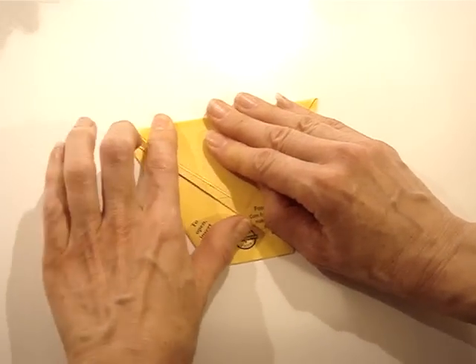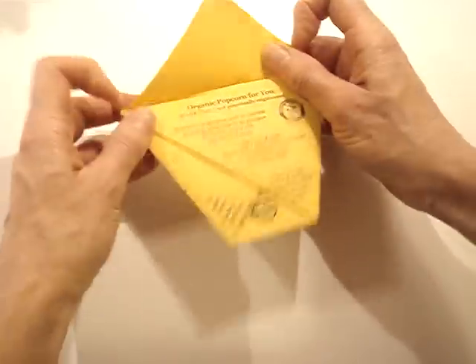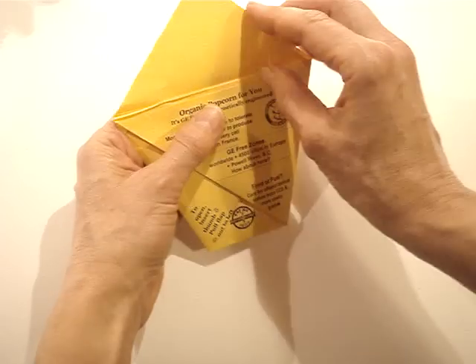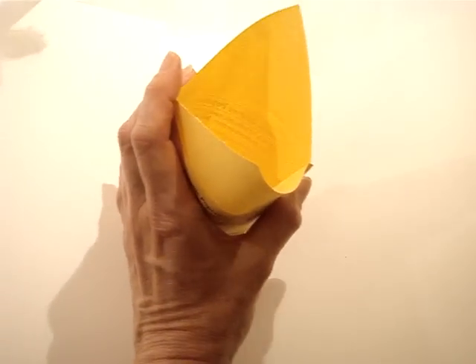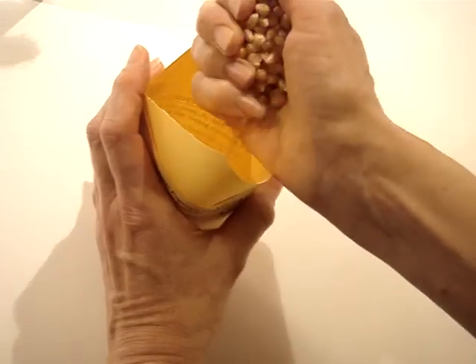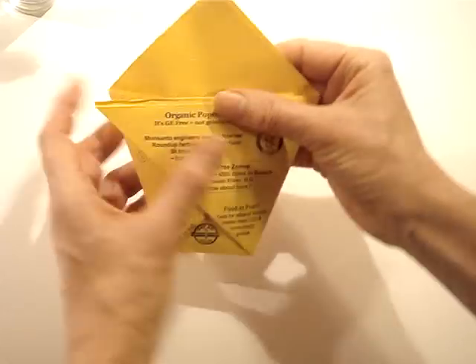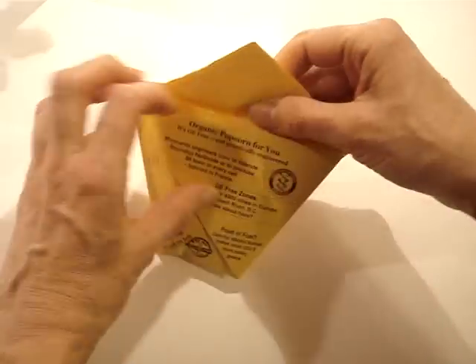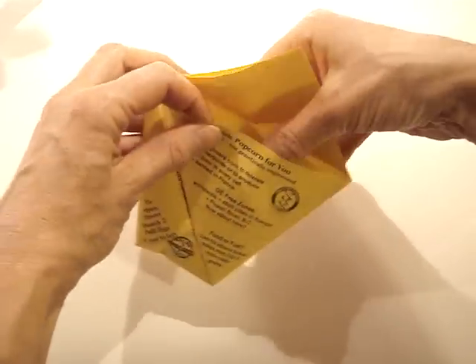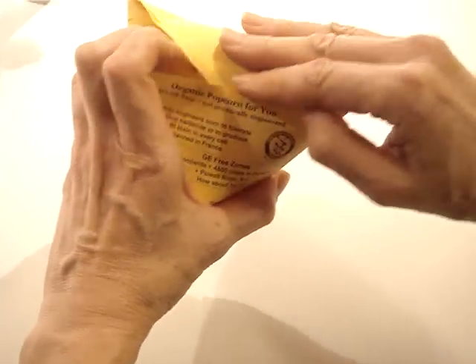Now I take the top two flaps — the triangles — and fold them forward, crease them, then put them back. The corn will go between the two flaps like this. I just take a handful of corn, put it in, close it up, and this needs to be folded again and inserted inside the front flap to seal it.